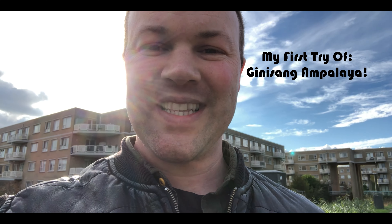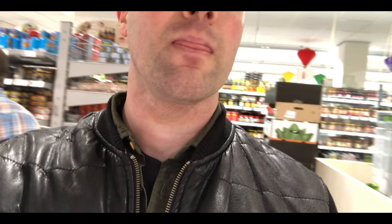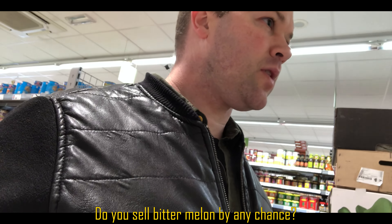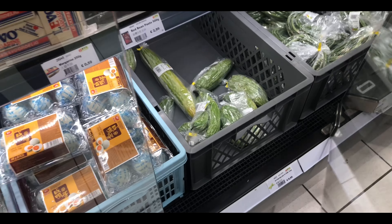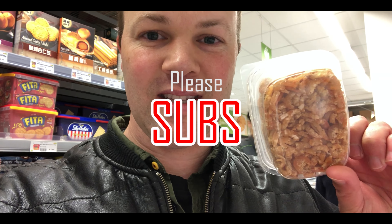Let's go to the store and see if we can find some. So I found Ampalaya — that's great. Also I've got the shrimps. These are salted shrimps and I want to try making a special Pinoy Planet version using these tiny little shrimp.